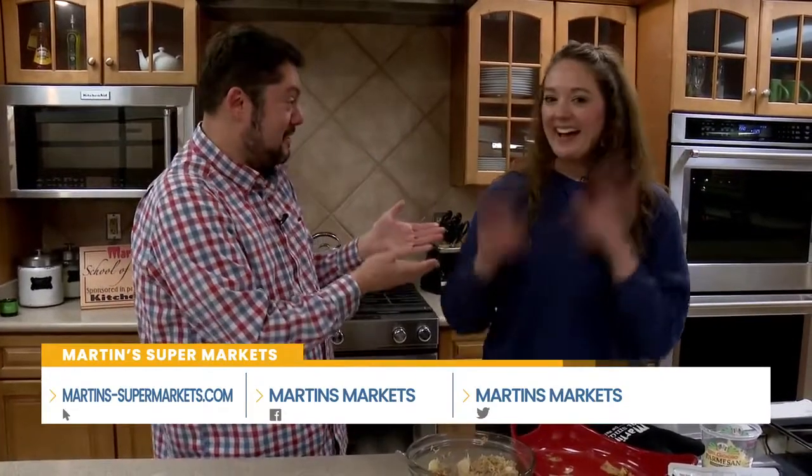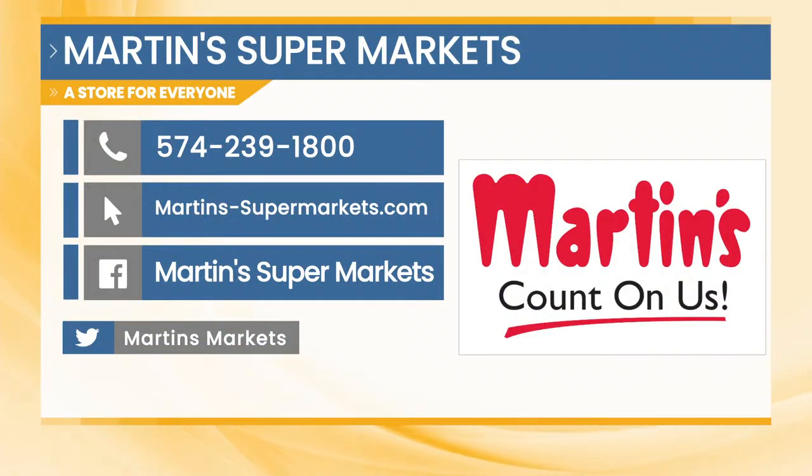My program is called Eat Smart, Be Well. If you go to the Martin's website and find the Eat Smart, Be Well tab, you'll find my contact information. You can reach out by phone or email with specific questions. There's also an 'Ask the Dietitian' submit box — submit your question and I'll email you back anonymously. You can reach Martin's Supermarkets at 574-239-1800, visit martins-supermarkets.com, or find them on Facebook at Martin's Supermarket. Eat Smart, Be Well — a theme for all year, not just this month.